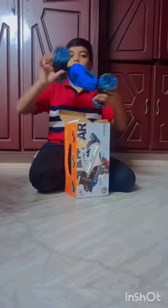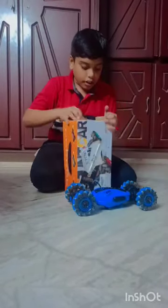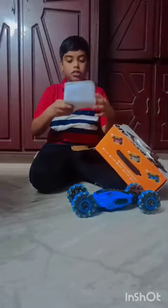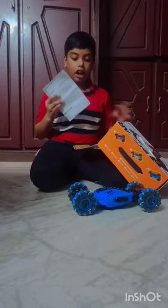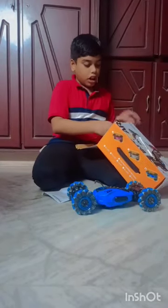Wow, blue color car! And these are the instructions that the car needs.